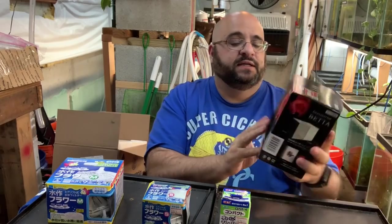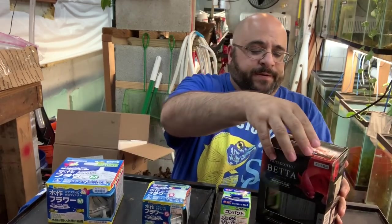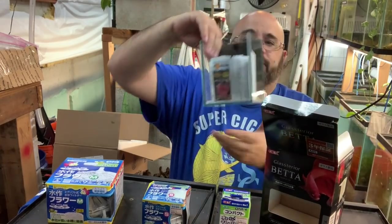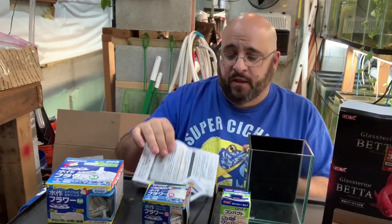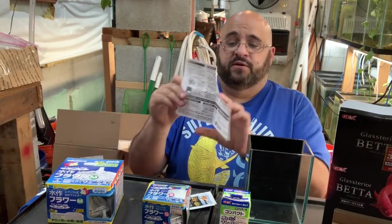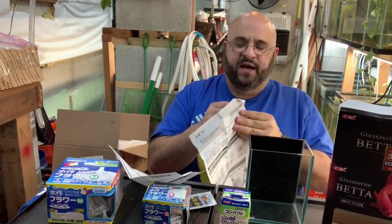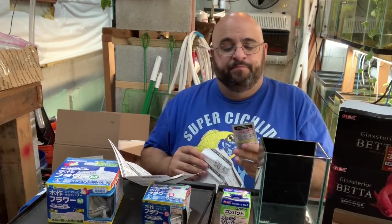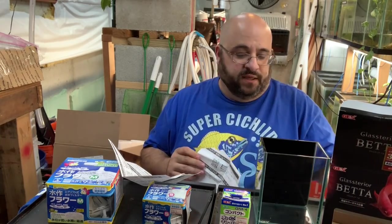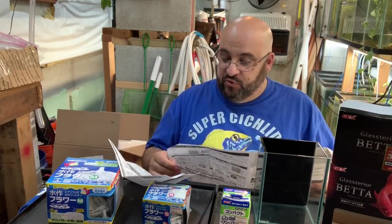First things first — I bought this betta tank. It's pretty small, 1.3 liters. I did open it because I had to use it. It's essentially just a glass box with a black background. What I find funny is it comes with all these instructions — of course all in Japanese — five pages of instructions for a glass box. It also came with this 'better safe,' which I'm assuming is water conditioner.